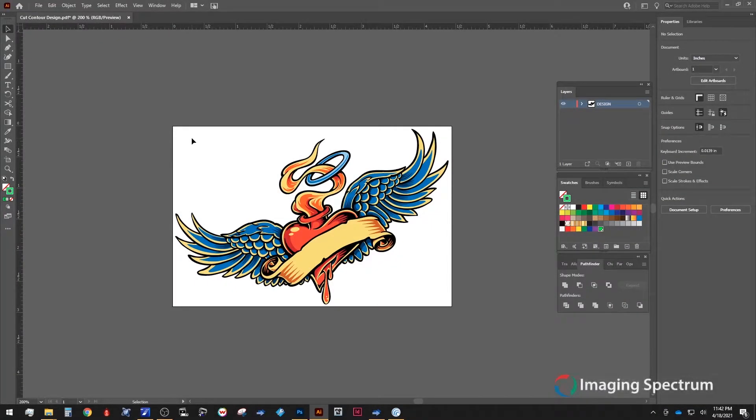Hey guys, Zach here with Imaging Spectrum. Today I wanted to show you how easy it is to create your own cut lines in Adobe Illustrator to use in the Onyx software bundled with Epson's S-Series printers. First we'll take our design — I like to drag and drop mine on the plus box at the bottom of our layers panel. This will copy the current layer and leave our image intact. Next I'm going to set our lock on our design layer so that I don't change anything I don't want to. For consistency, I will also go ahead and rename my cut layer.